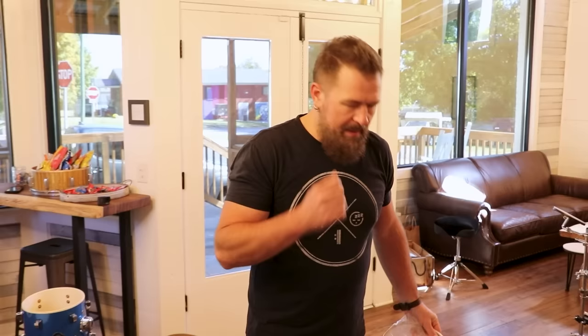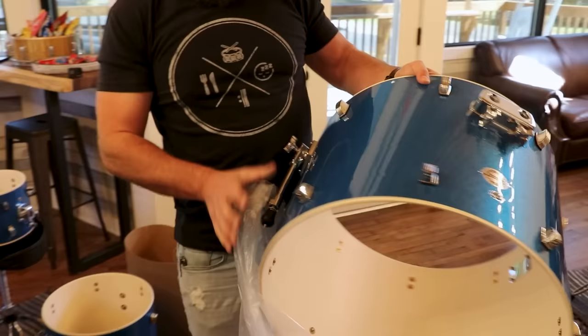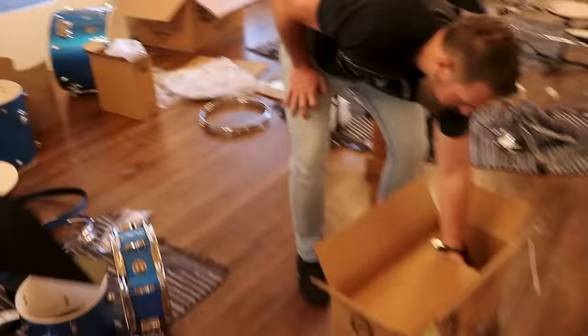What we will do is actually use the resonant heads that they include — those are the bottom heads that come with this kit. Then we're gonna replace the batter head, which is the side that you actually hit. Got a hoop with the inlay and everything. It's plastic, not metal, not wood. Pretty. Hardware is solid — more solid than I thought it was gonna be.